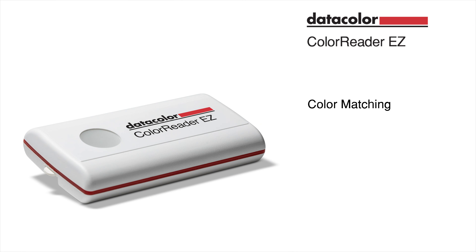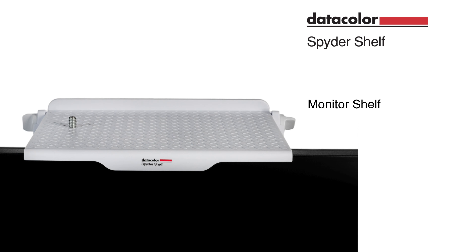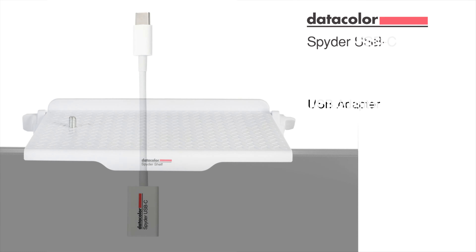ColorReader EZ, SpyderChecker 24, SpyderShelf, and SpyderUSBC.